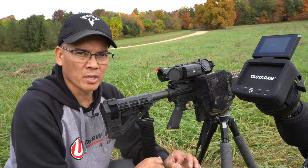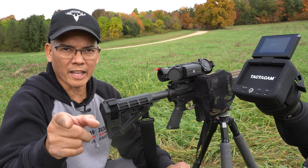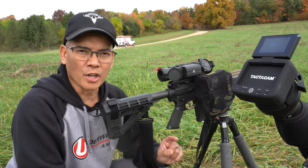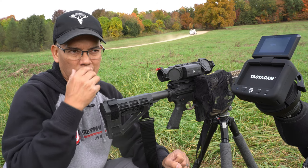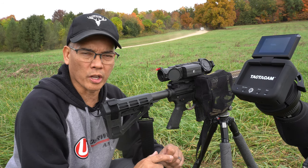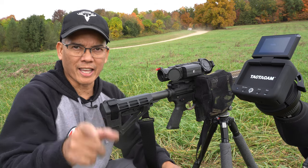Pretty excited about the results. Support that Second Amendment — we'll see you later and I thank you. By the way, these are prototype bullets. Once Lehigh Defense — I'm going to do some gel shots coming up just to validate the promise of them penetrating straight through. I know the flutes are going to cause some serious wound damage. We'll see you later and I thank you.